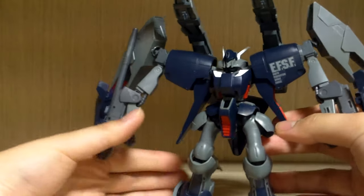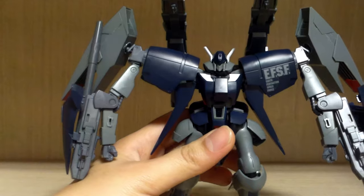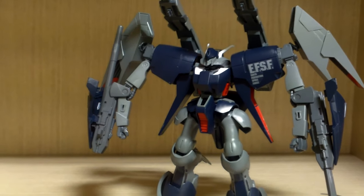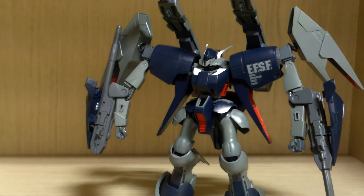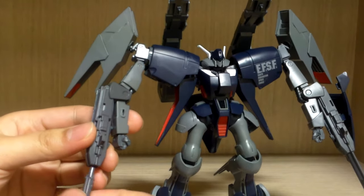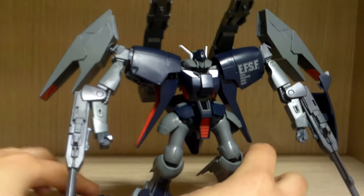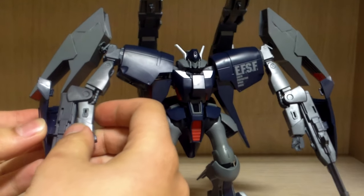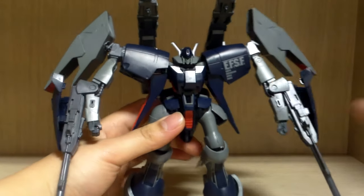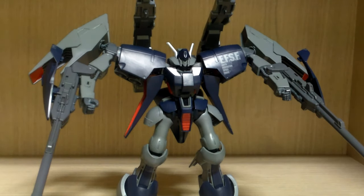Beyond that, the main base of the kit is identical to the normal release with minor color and sticker differences. Now — believe it or not — there is a transformation for this kit. It's a bit awkward. First you attach these cannons to the arms. Balance-wise it's almost the same as the normal Byarlant Custom, though depending on how you pose it it can be tricky. I love how the cannons look on the arm, though the small hands do feel a bit awkward.